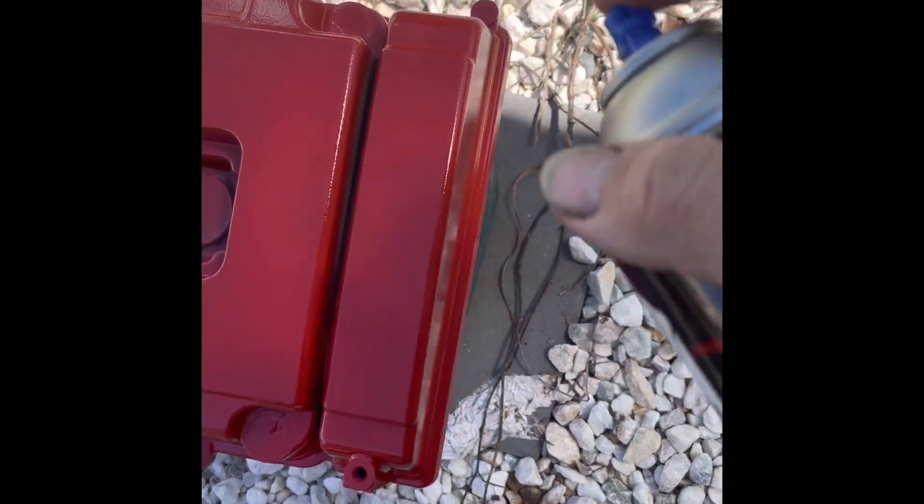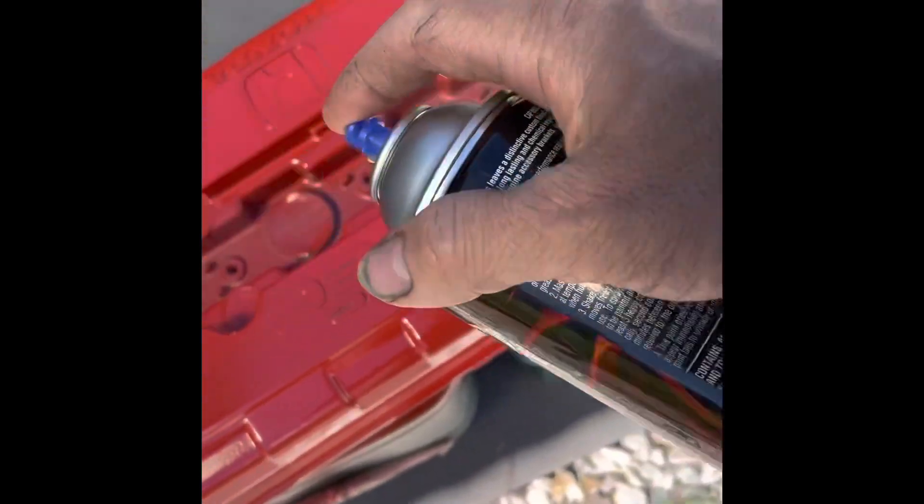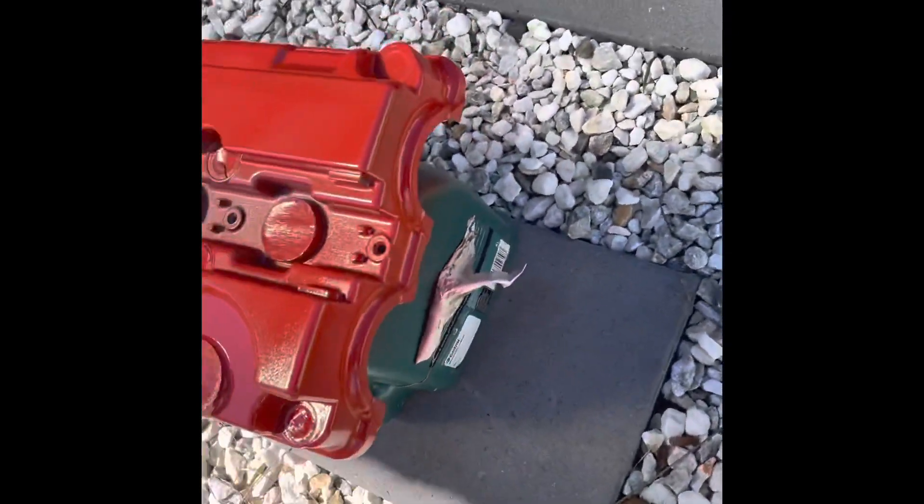Then just set it for like maybe 10 minutes. See this one — this is all done, put three coats on it.